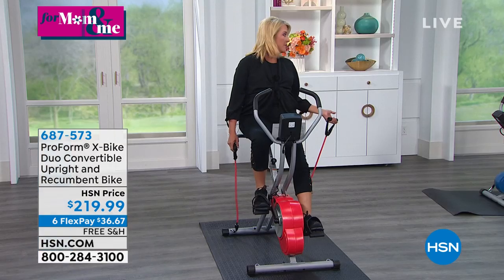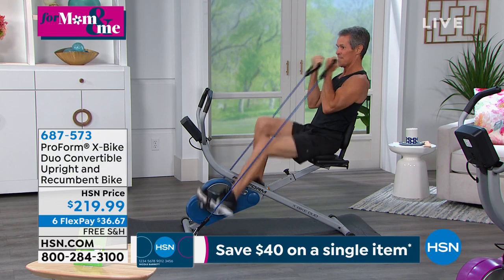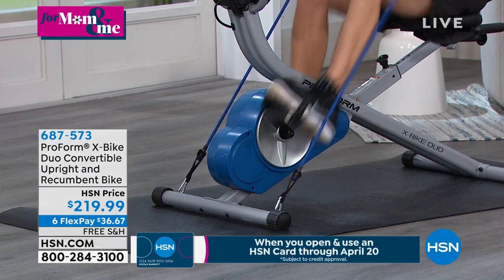Henry actually switched his resistance bands to the front of his bike. You can see there are hooks right in the very front — you can adjust it from the front, or as Carissa was doing, she was working out from the back. One of the most famous things about ProForm, who is the leader worldwide in home fitness equipment, is they think about people's space situations.